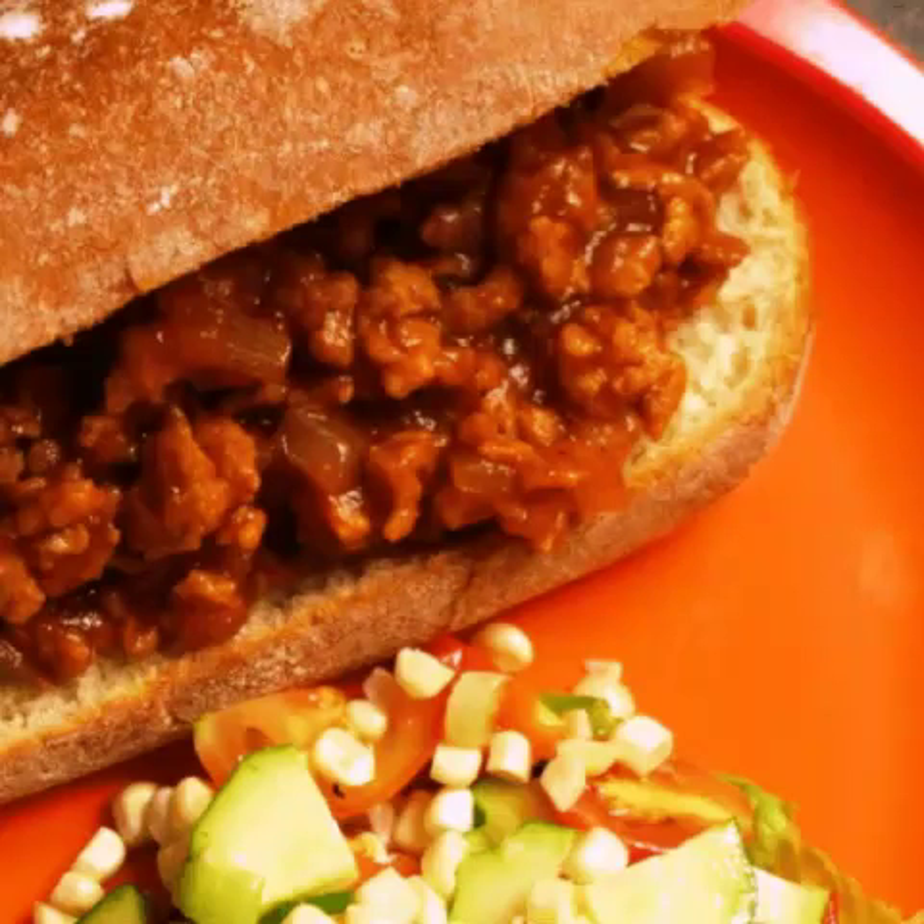13. TVP Sloppy Joes by The Spruce Eats. According to The Spruce Eats, these textured vegetable protein sloppy joes are perfect for kids, adults, and teens alike. Not only is the filling tasty and cholesterol-free, but it is also versatile and makes a great leftover ingredient.